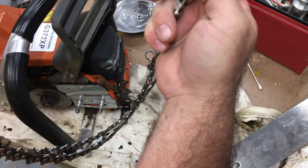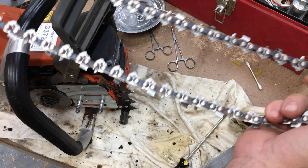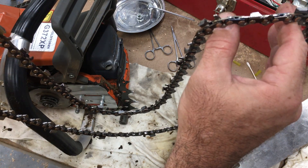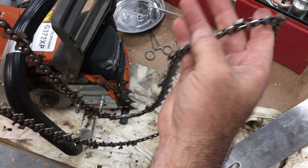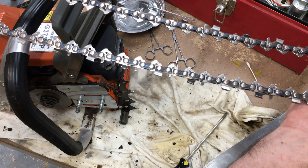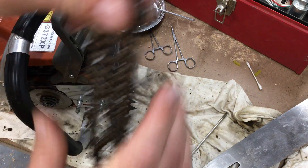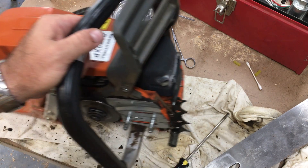I typically only buy Oregon chains, usually the full chisel. I haven't done any scientific comparison, but I feel like this chain is right up there in quality with the Oregon chain. It sharpens about the same, feels about the same when I'm filing it, and it holds an edge about the same. I'm pretty impressed — I would definitely buy another Halls Forma chain. I actually have a couple more boxes of those.